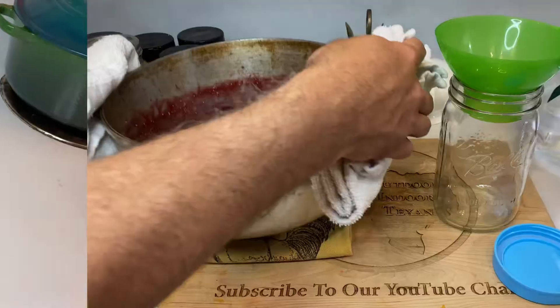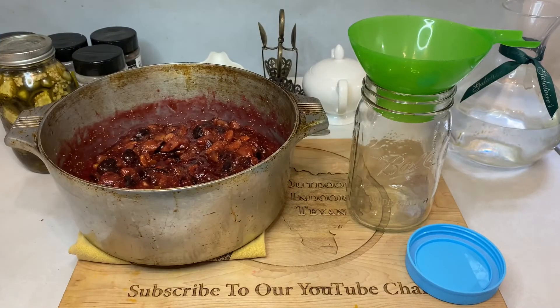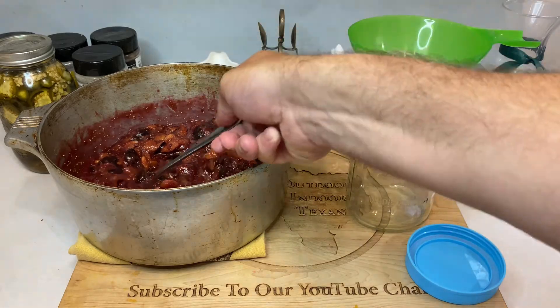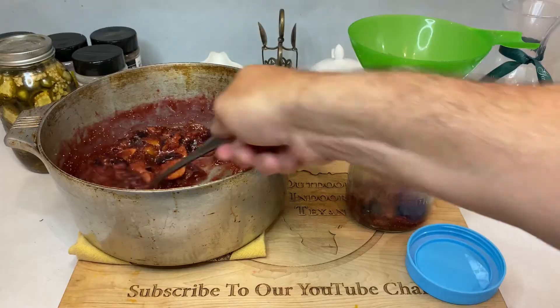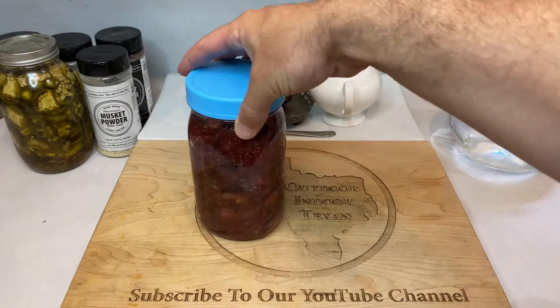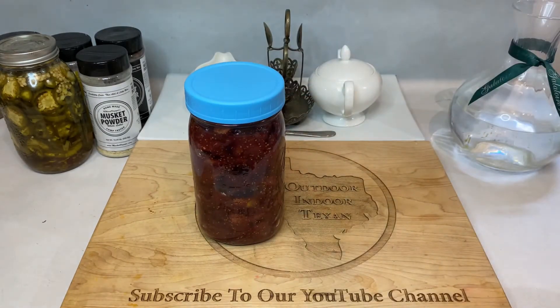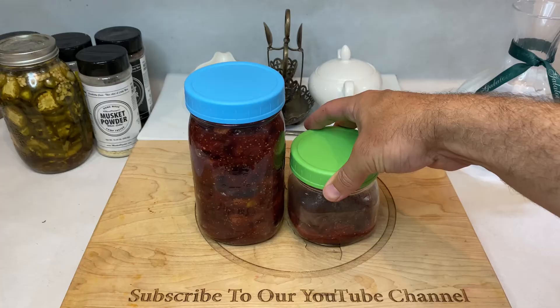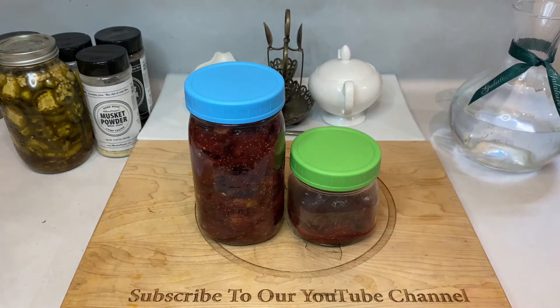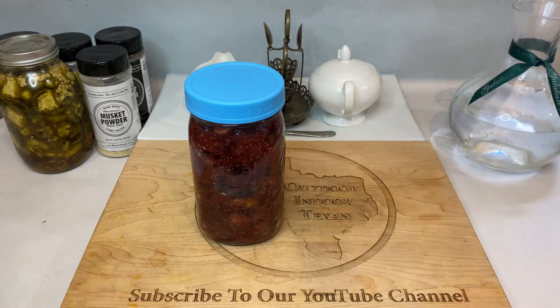Now we just need to spoon the still-hot mixture into a sanitized quart mason jar. This recipe yields a very full quart-sized jar, plus a little bonus bit that I ended up putting in a smaller one. Let your jars cool down to room temperature on your counter, then store them in your refrigerator where they'll stay good for up to two months — although I've never made it that long before eating every bit of this. You can also look into canning these preserves to make them shelf-stable, but that's just something I don't have a great deal of expertise on, which is why I stick with the fridge.